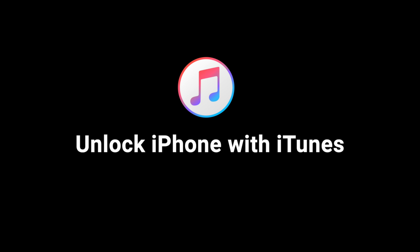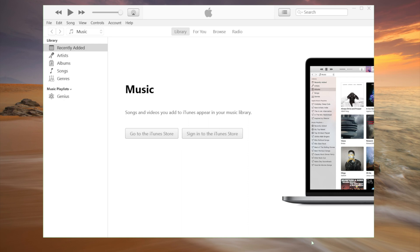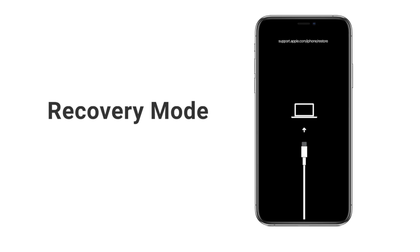Fortunately, we can still unlock it in iTunes. But does that mean we can just connect them and start unlocking? Not exactly — iTunes won't detect it right away. What we have to do is put the device into recovery mode first.